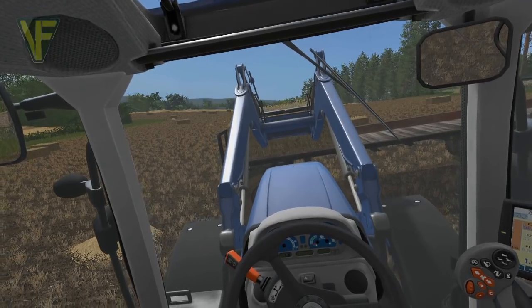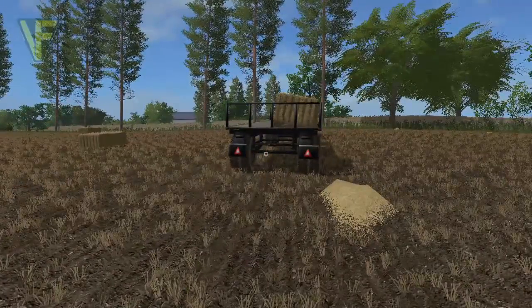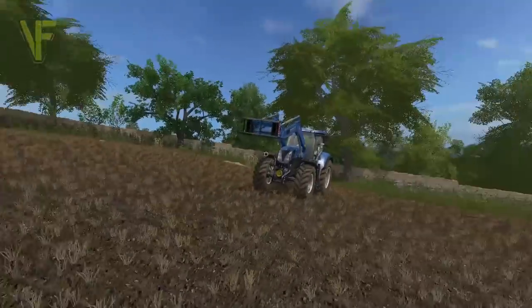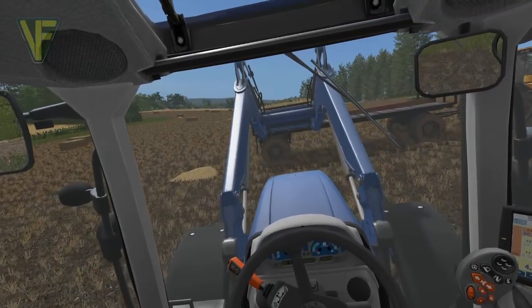That's right up against the bit. We'll just go and check that bale — wow, no. I'm going to be better than that, because that is not on there very well at all, actually.